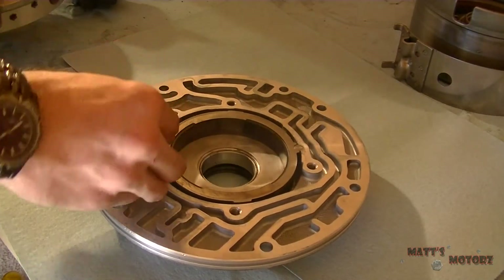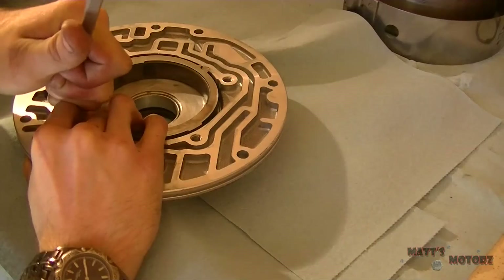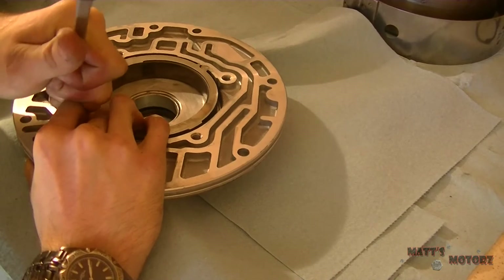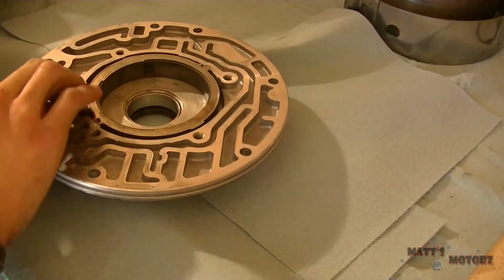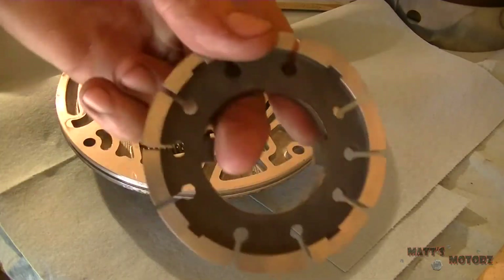Now we need to install the spring, which is really strong. It'll take quite some effort to get in there — as you can see I'm straining right there — but it eventually went in.